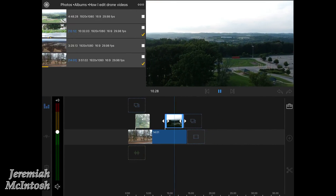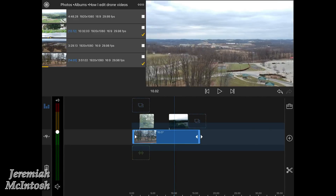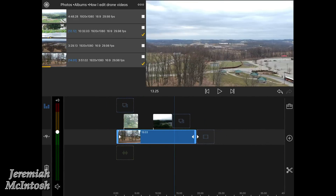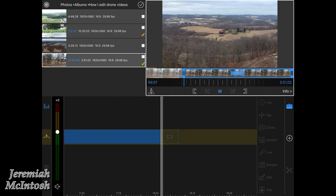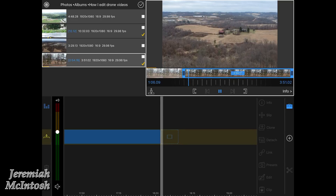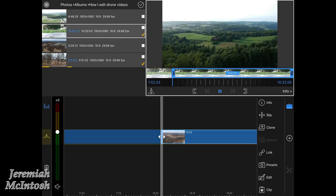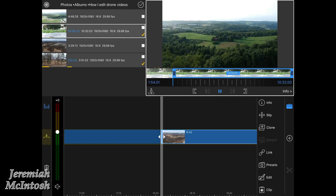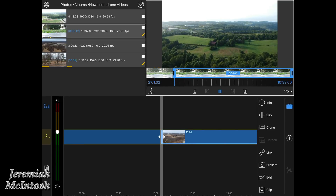I adjusted the top clip's size so it lines up perfectly. This is really hard to do when you're filming months in between, trying to get the clips to match. I dragged the first clip out a few more seconds. Now this is going to be the second part of the clip — me flying towards a farm with no leaves on the trees in wintertime — I'm going to drag that down onto the first line of my timeline.